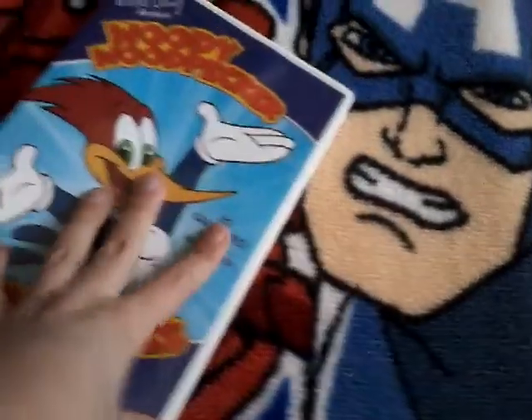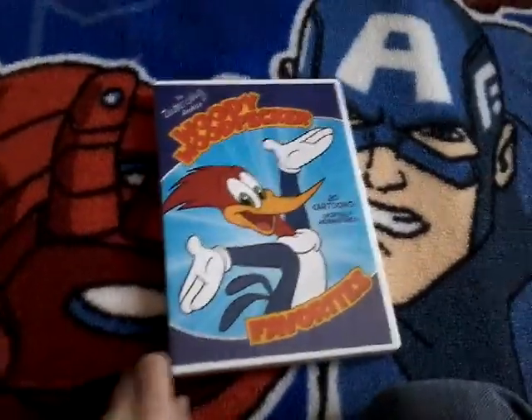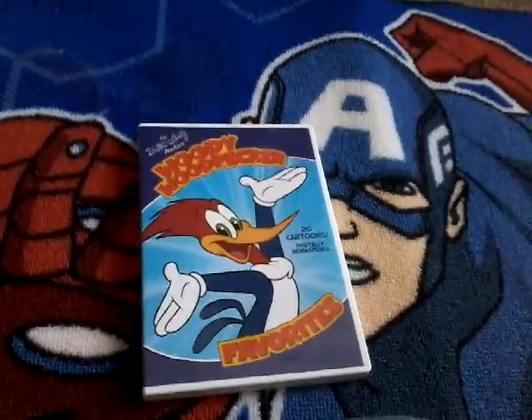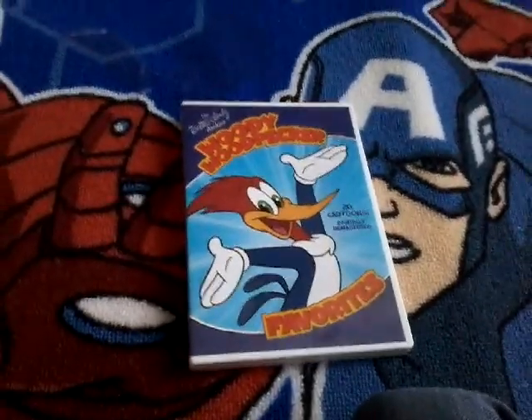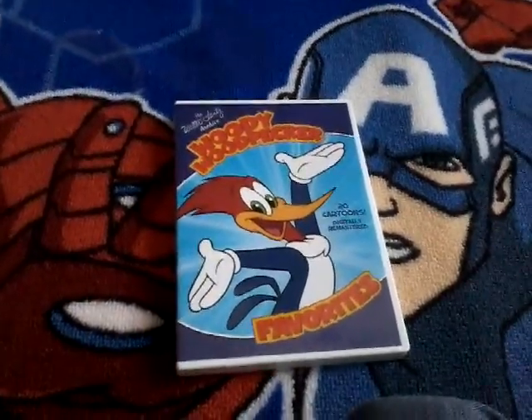That was my unboxing video on Woody Woodpecker Favorites that I got off Amazon for a movie from Mars. Thanks for watching. I hope you enjoyed this video and thanks for watching. I'll see you all next time.